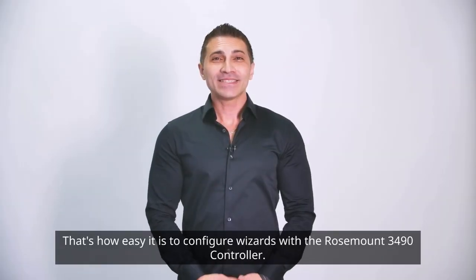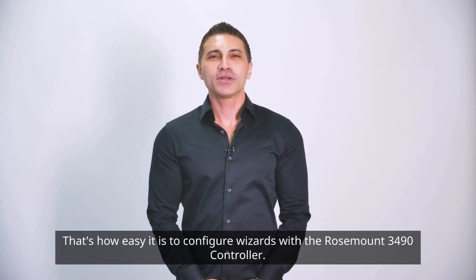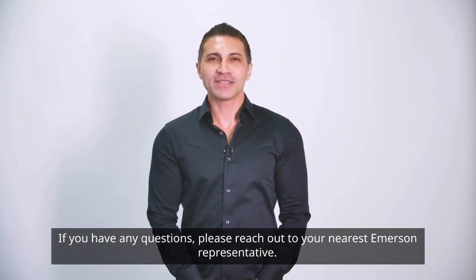That's how easy it is to configure wizards with the Rosemount 3490 controller. Thank you for your attention. If you have any questions, please reach out to your nearest Emerson representative.